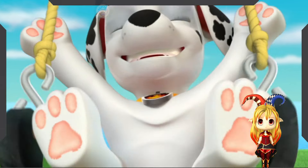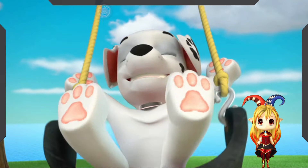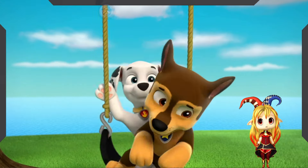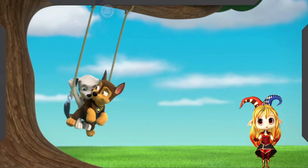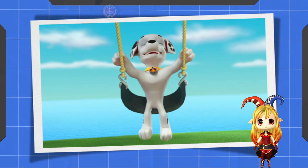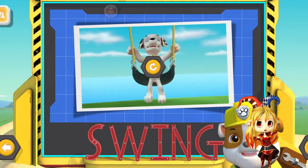I'm swinging on a swing! Yay! Whoa! Sorry, Marshall. I kind of slipped. That's okay. The more the swingier! Swing starts with S.